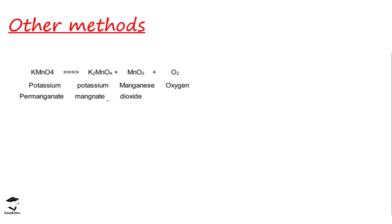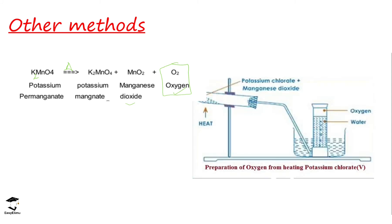Apart from the decomposition of hydrogen peroxide and the reaction of sodium peroxide with water, there are other methods for preparing oxygen gas. One method is the decomposition of potassium permanganate(VII). When we say decomposed, it means it is heated to form potassium manganate, manganese(IV) oxide, and oxygen. This process is very extreme and is usually done with precaution.